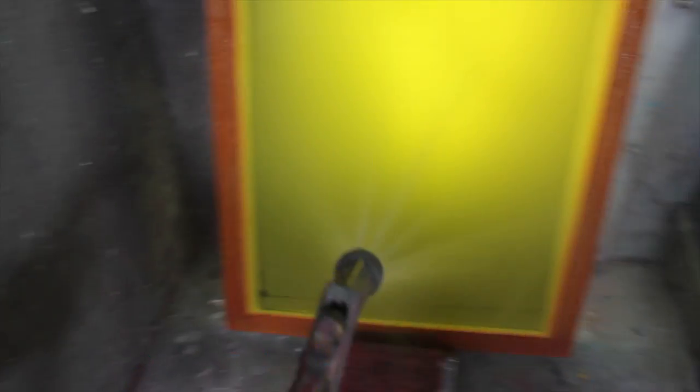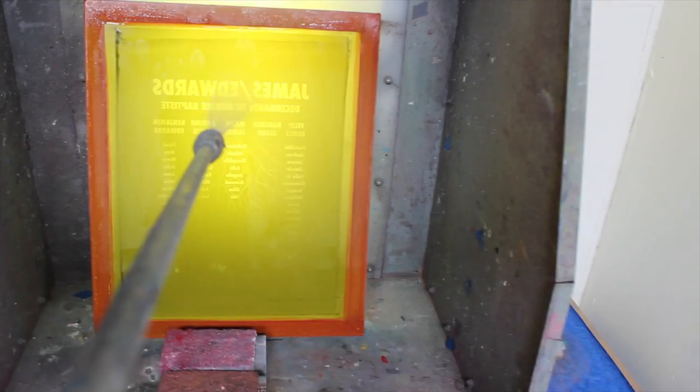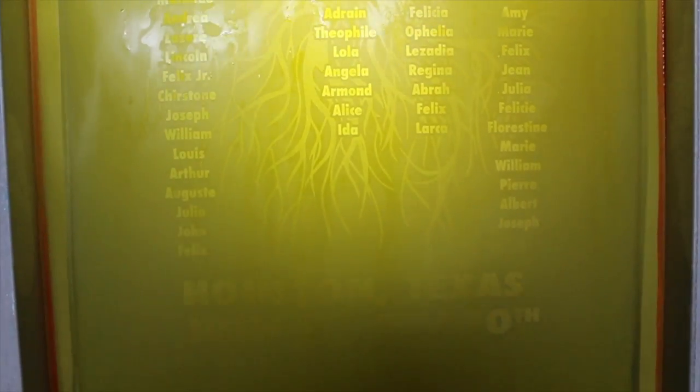I got my screen all exposed. Let's wash it out. I have the screen all washed out and I'm going to say that it looks pretty good.